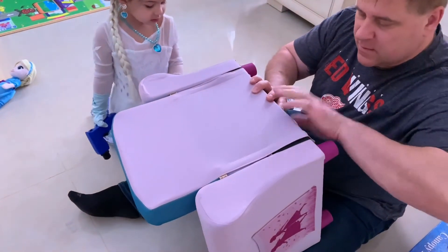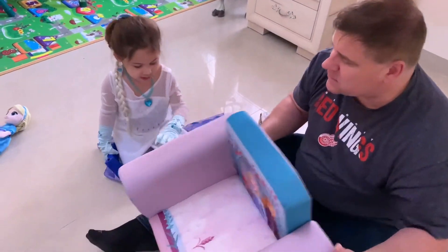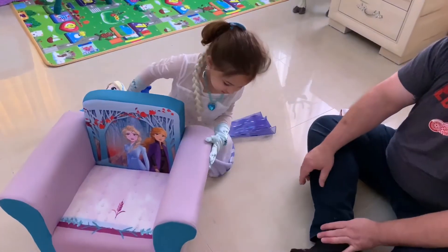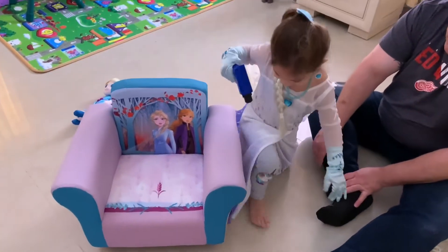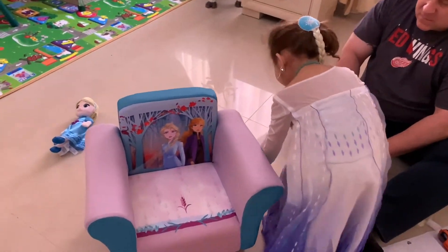There is a pocket. Yeah, Penny. So we put snacks in here. And it's so easy. Snacks in here. Give us your finished chair. Let's get in it. What's the pocket for? This is the pocket for the snacks.